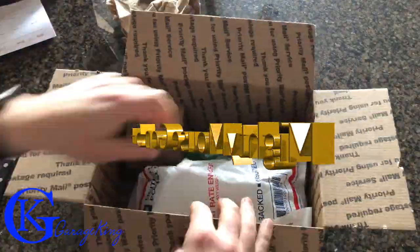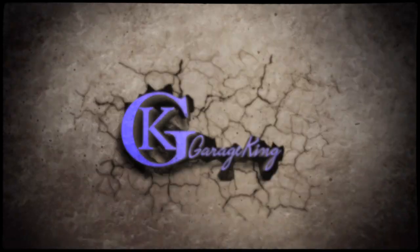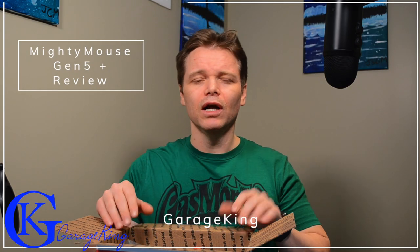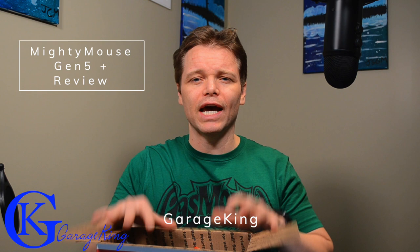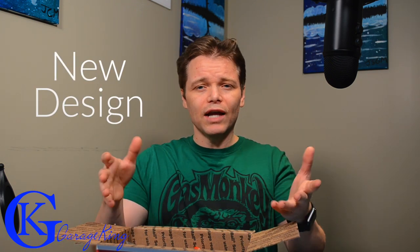Hey everyone, in this video we are going to look at the Mighty Mouse Generation 5 Plus Catch Can. So that was a little quick, so let's just slow things down a little bit here, and we're going to take a look at this new catch can in detail. We're going to talk about it, take it apart. This one here, the Mighty Mouse 5th Gen, or 5 Plus, has a super center — so it's a different insert, and they've really designed the can a little bit differently, and I think it's a great thing.